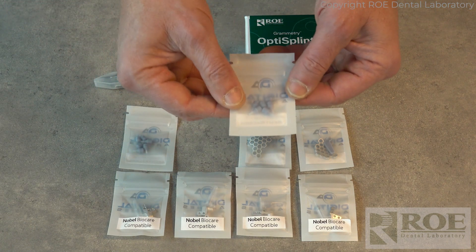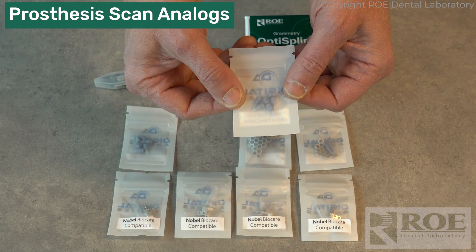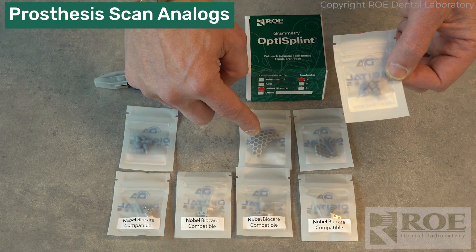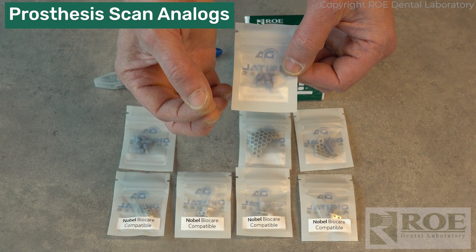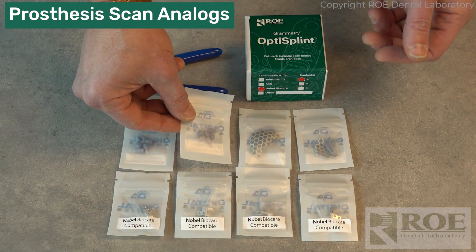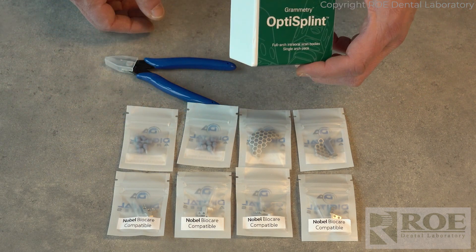These are what they were calling arch tracers on the package, but they're really scan bodies and this is for the restorative phase. The OptiSplints are all surgical, and these are restorative — you plug them into the intaglio of the prosthesis, inside the temp cylinders, to scan. It gives us a reference when we're scanning. Those are the items inside an OptiSplint kit.